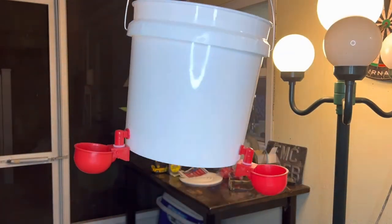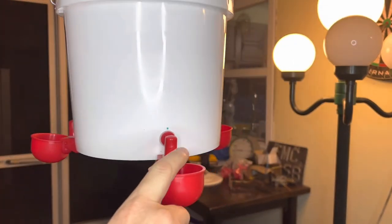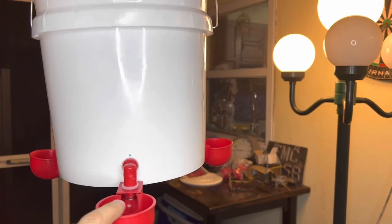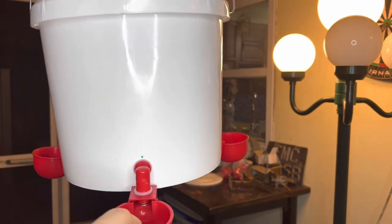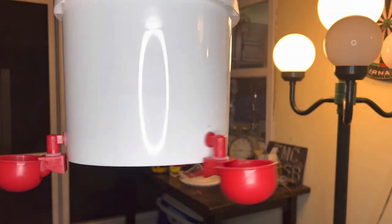So here's the bucket with the three fillers. You'll see as this gets weighted on the bowl, it pulls down and that shuts the valve off. So once this fills full of water, it shuts off, the birds drink. And as they take the water out from drinking, it lifts up and fills back up, and then closes again when it fills back up. Pretty neat little system.